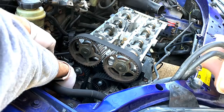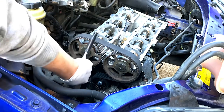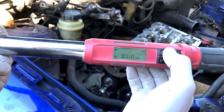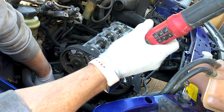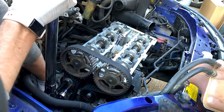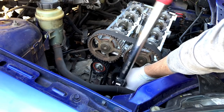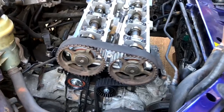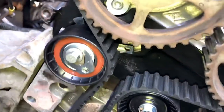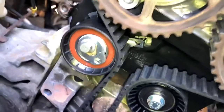On the tensioner, you turn it anti-clockwise. That's the cam belt all tensioned up. You can see here on the tensioner that's the correct position - the arrow pointing right in the middle of that rectangle. Torque down all the bolts to 25 Newton meters as they're supposed to be.